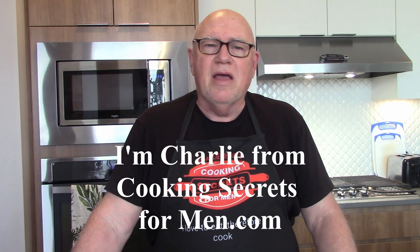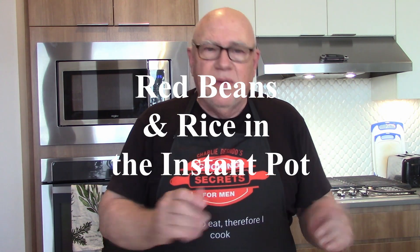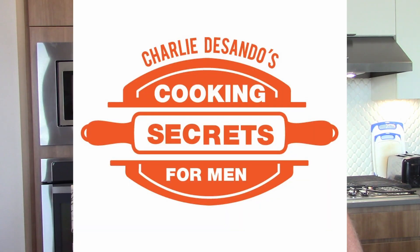Hi, I'm Charlie from cookingsecretsformen.com. We asked our crack research team to find out some information about Mardi Gras, and they've uncovered the fact that for many, many years, Mardi Gras starts on a Tuesday, which is also a weekday. So with that in mind, we're going to show you how to make an easy Mardi Gras meal on a weeknight without a lot of effort. We are making a Creole classic — red beans and rice in the Instant Pot. We've made several other Mardi Gras recipes over the last few years: jambalaya, shrimp creole, Cajun gumbo, and all those recipes are available on our website, cookingsecretsformen.com, and the videos can be found here on YouTube. Here's our recipe for red beans and rice — let the good times roll.